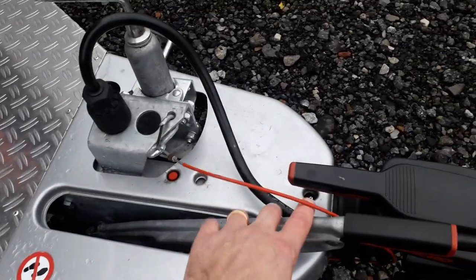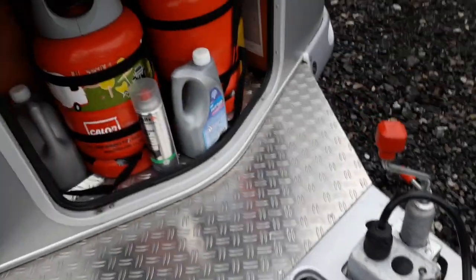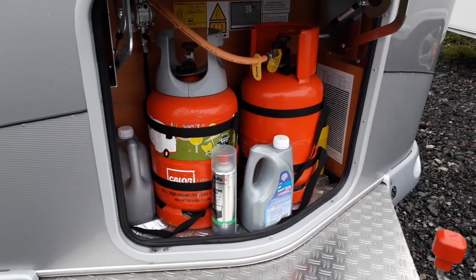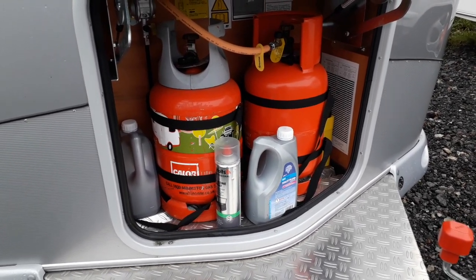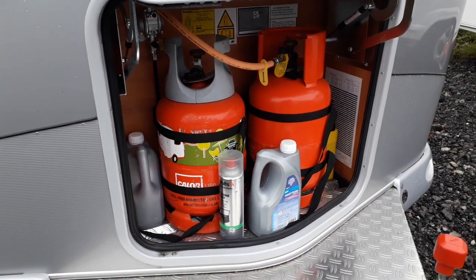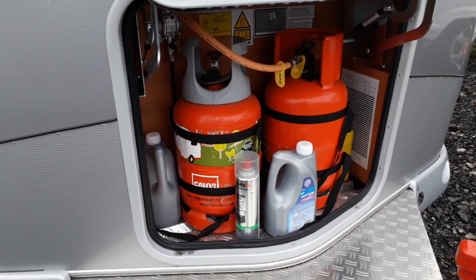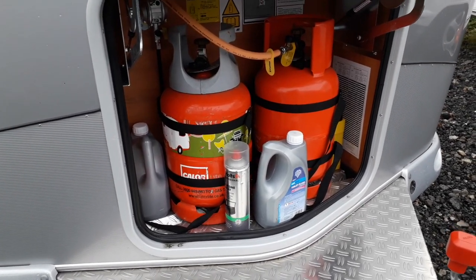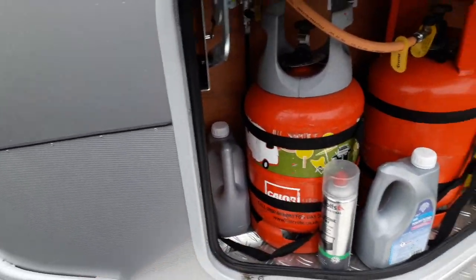For the gas, you usually only get one gas bottle — we managed to get a second one. The bottles only look small but they do last quite a long time; after six months we've only used about one bottle. We tend to use site electric for a lot of things. There is a national or global gas bottle shortage and they're hard to get hold of, though you can get refills a lot easier. You've also got toilet chemicals — blue and pink — I'll tell you about those in a minute.